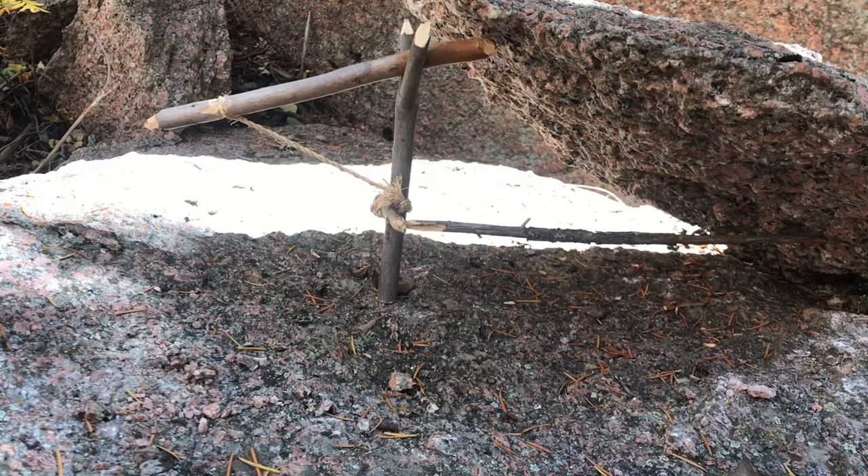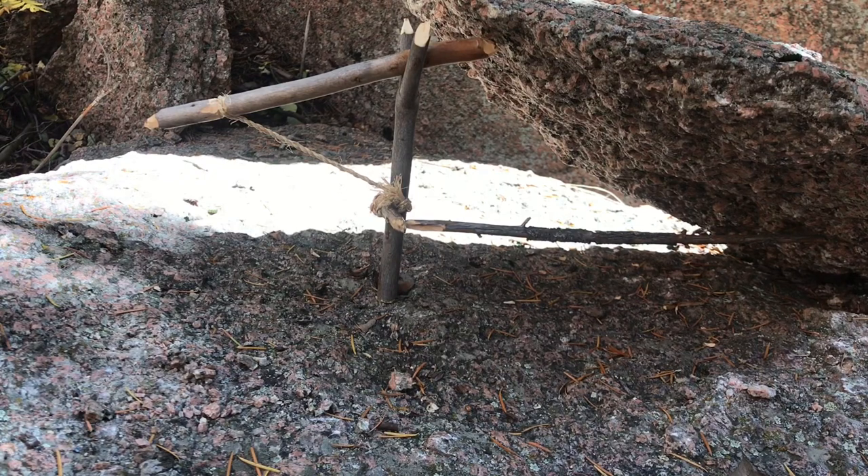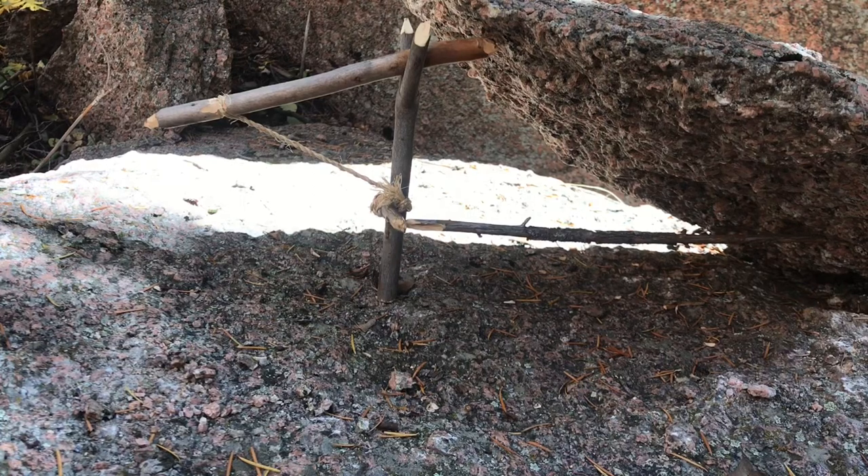So let's take a quick look at some of the components of the Paiute. First and foremost, we have our rock. We want a rock that will definitely be heavier than the intended prey animal. If you're going after rats or squirrels, those usually go anywhere from half a pound to a pound, so you want something that's going to be at least 5 to 10 pounds — thinking about making it an insta-kill.